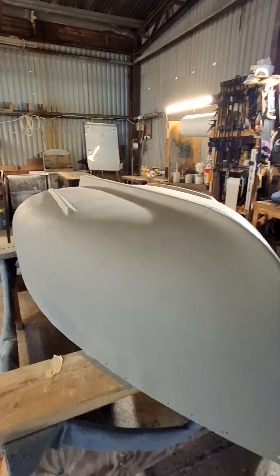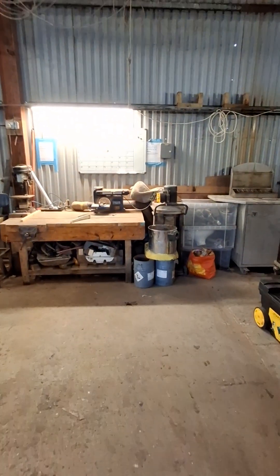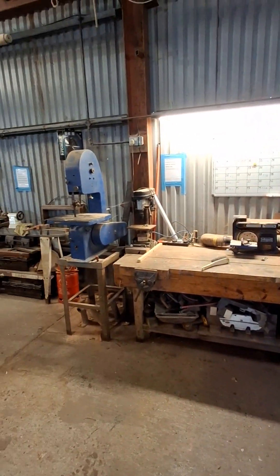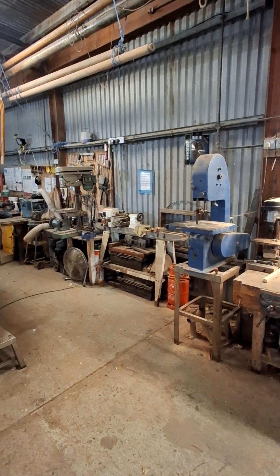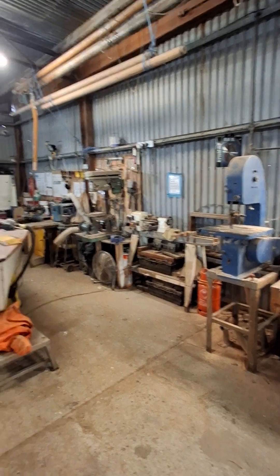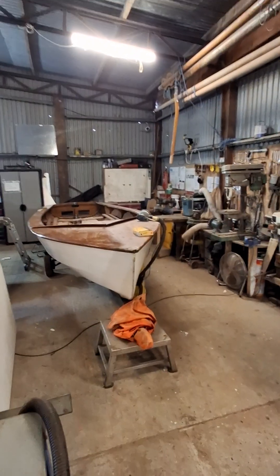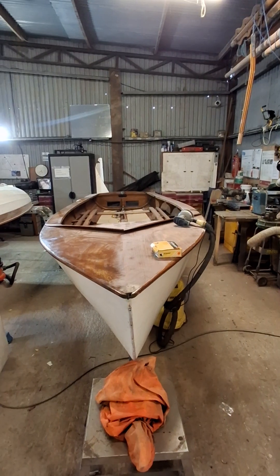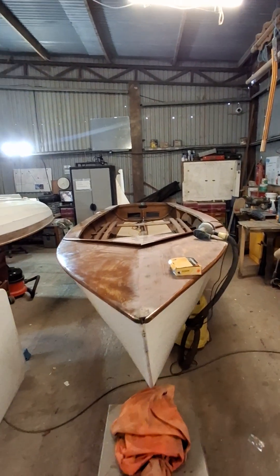Moving around, we've got another workbench here all set up for woodwork. We've got a bandsaw, and moving around we've got a lathe for doing turning work on, which we'll do in Maystar 2 as we rebuild her. We've also got a renovation job for an Enterprise — a paint job, re-varnish decks, a bit of general TLC to get ready for next season so my son can go racing in it.